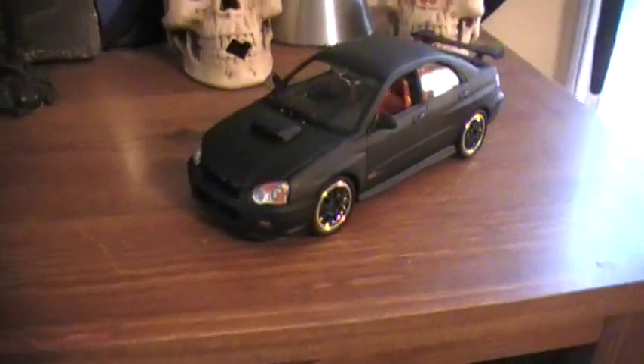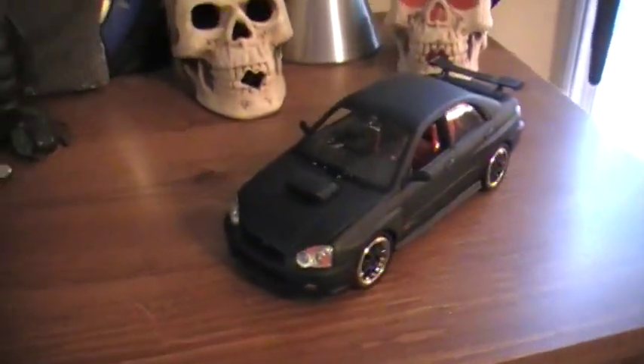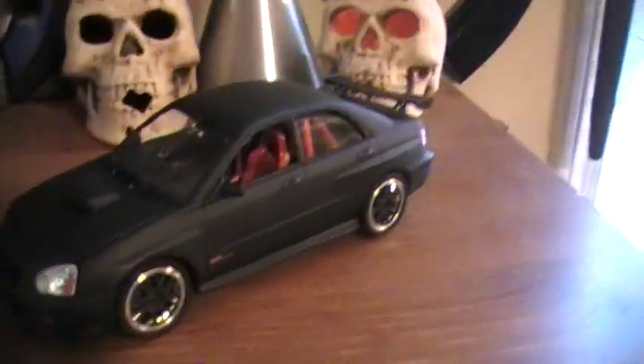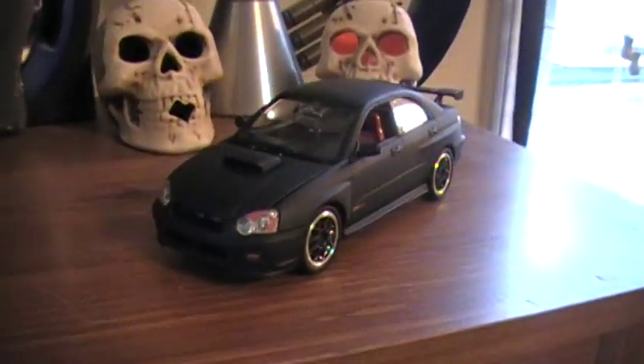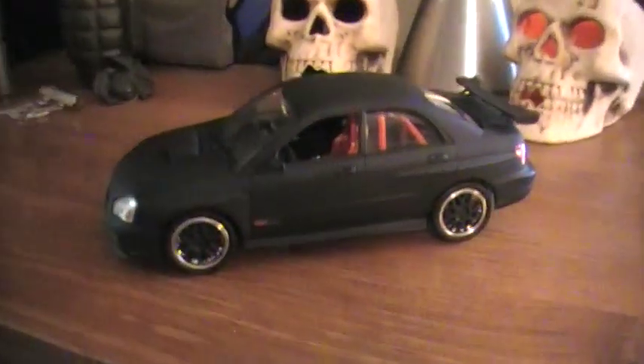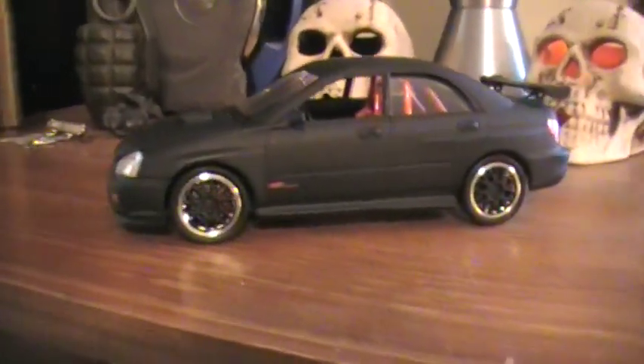I got out of it a few, about two years ago, but I started getting back into it about a month ago. I got this Subaru WRX STI, and I just kind of wanted to show it off.